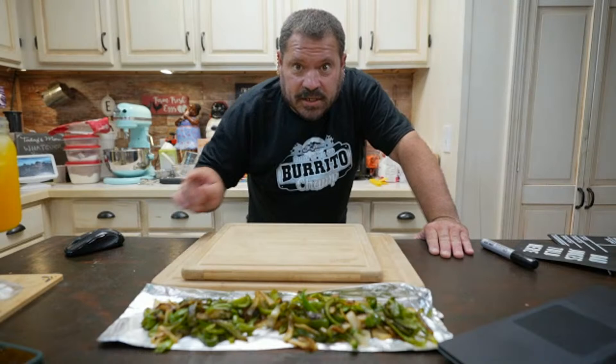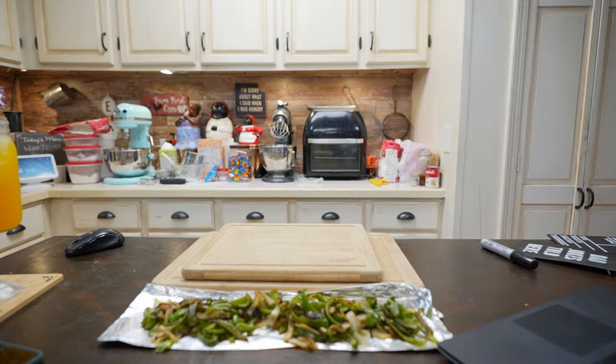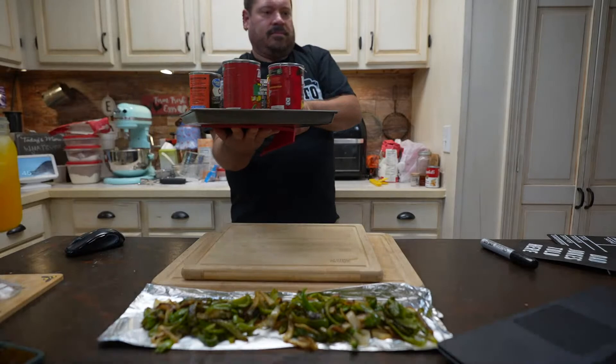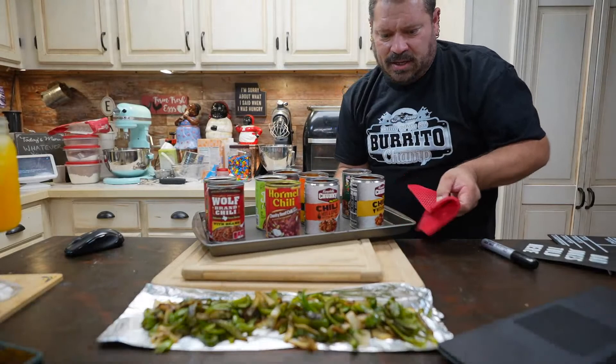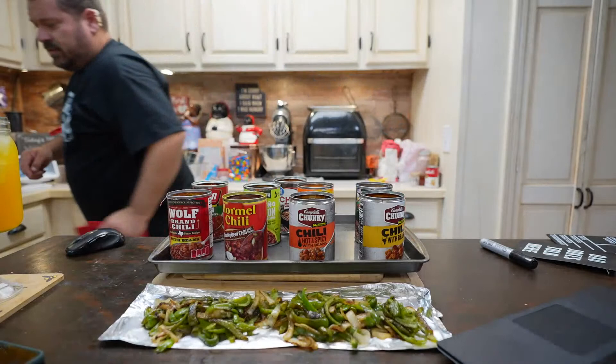Welcome to another live! I'm gonna get this stuff out of the oven — the oven's off, it's just staying warm in there. I'm gonna get the cans out. I'm about to go on a trip tomorrow, so I decided to do this live real quick. Some people say don't do this in a can because the lining melts, but this is the easiest way to do it without washing dishes. These are nine of them.